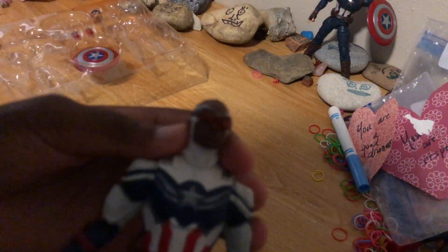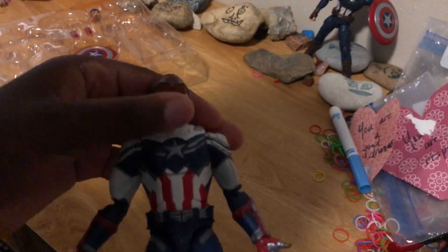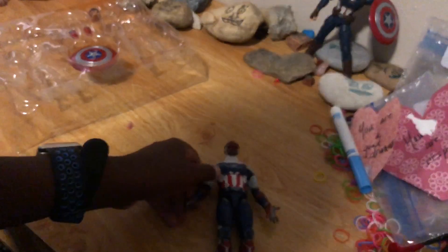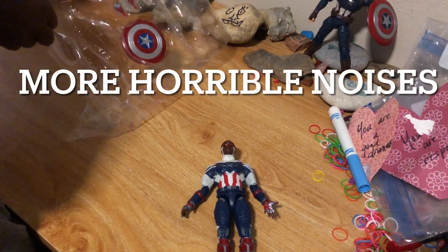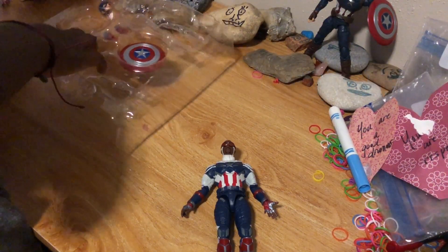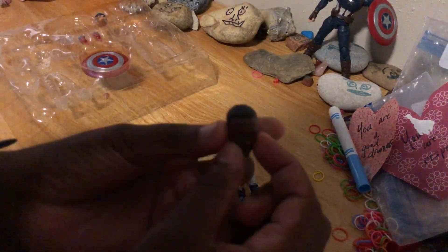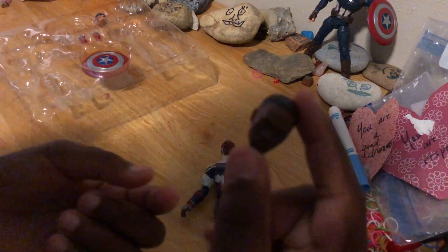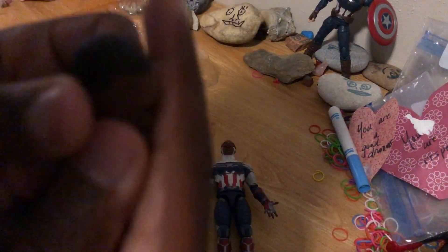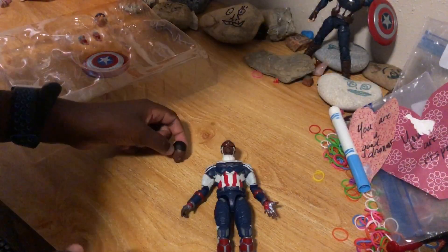We have the Sam Wilson head piece — where he's actually in the suit — and then we have the head of him actually being there. This one has really good detail. With the hair, you can see the curving and the curls — the hair in general is really cool.